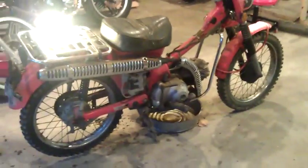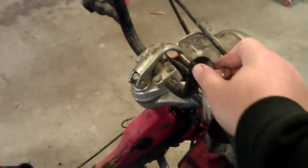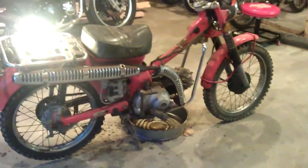Everything — that's it. I mean, it's a 30-year-old bike and it's sat for a long time.